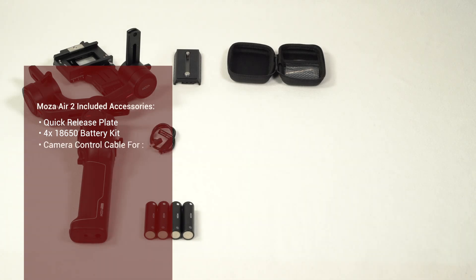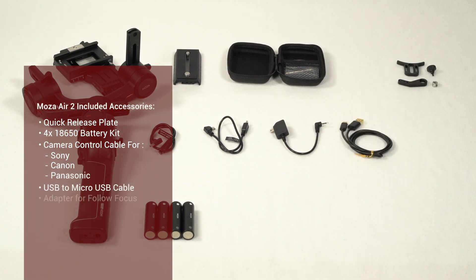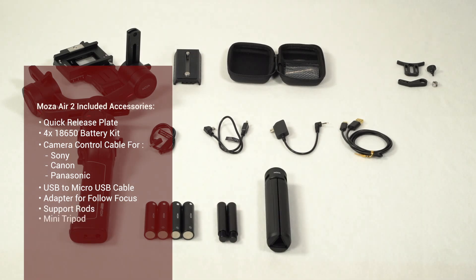Also included are camera control cables for Sony, Canon, and Panasonic, a support rod adapter for the follow focus, a pair of follow focus support rods, a mini tripod, and a battery charger.